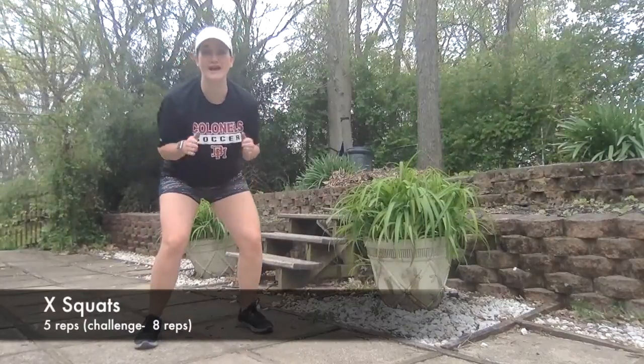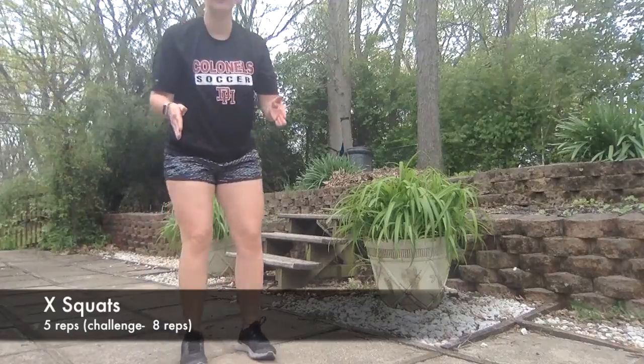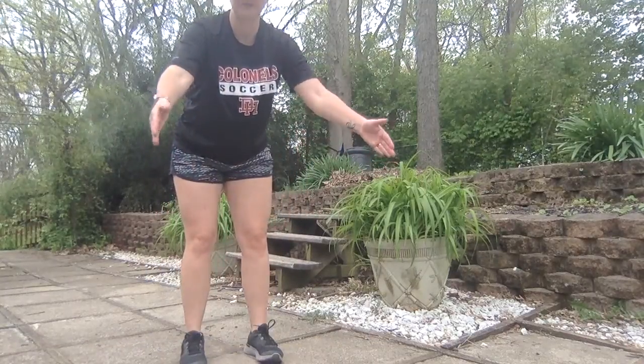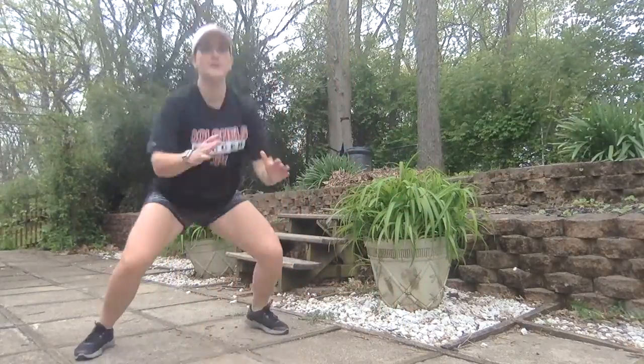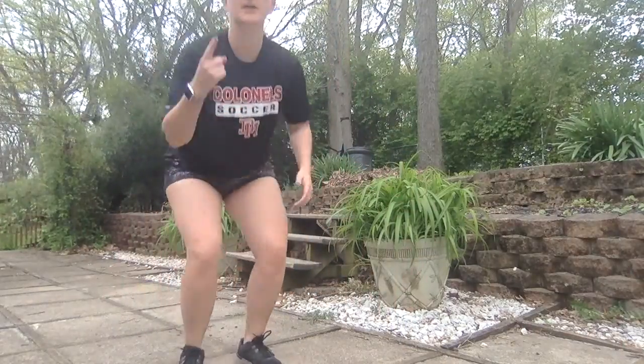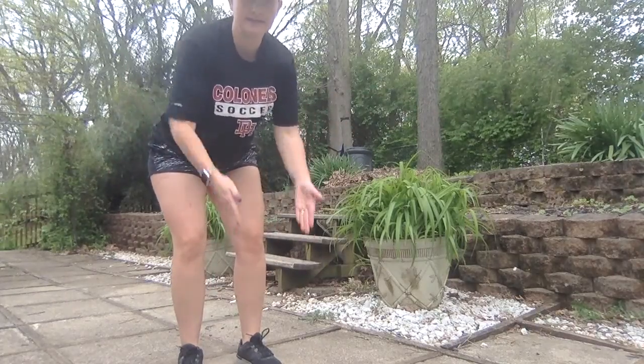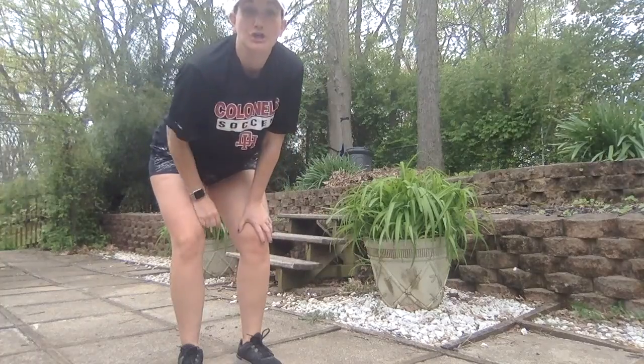The next ones are X jumps. You're going to squat, then you're going to jump with your feet wider. Squat, together, back, together — and that's one. So it's down, up, down, back, down — and that's one. You're going to try to get five.